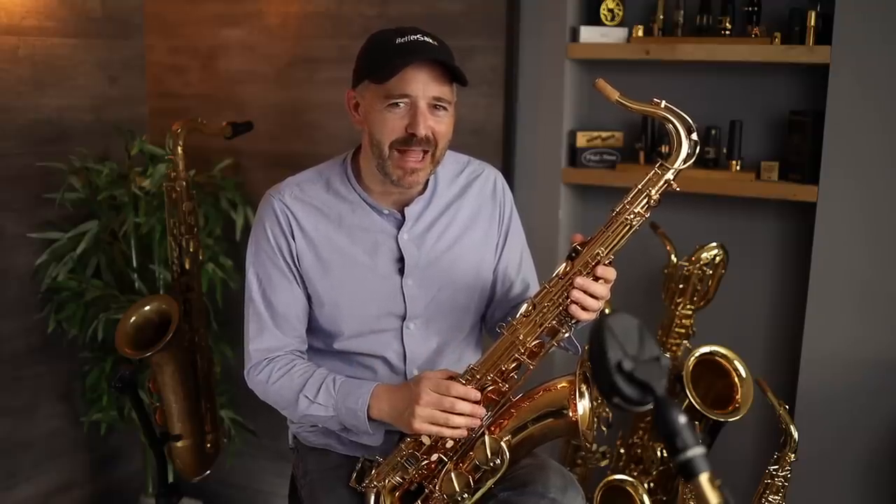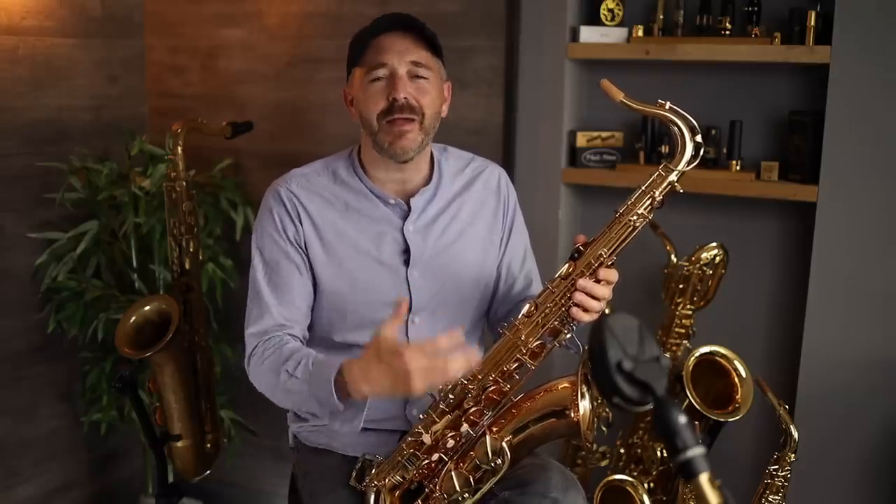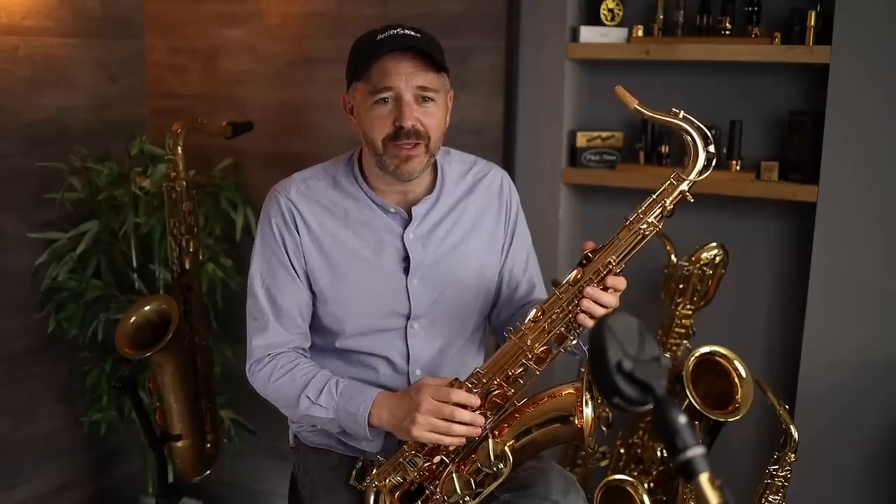I'm in for about a thousand dollars worth of cheap Chinese saxophones at the moment. I'm going to send this one back to Amazon because it was not in acceptable condition. The reason I'm doing these videos is because so many people have asked whether it's okay to buy the super cheap saxophone when they really want to play but don't have a lot of money. I felt compelled to try these instruments out for myself so I can give some sort of answer.